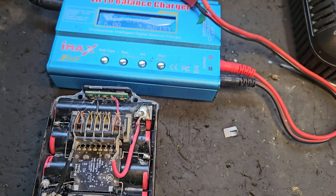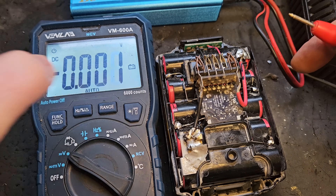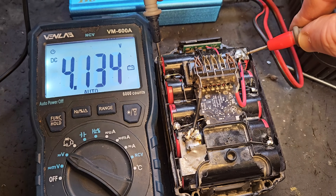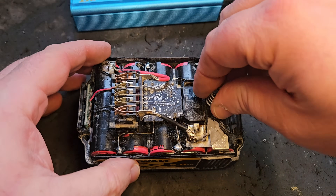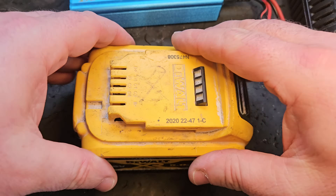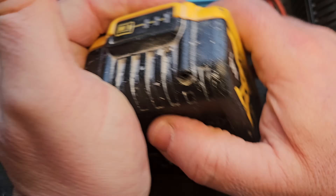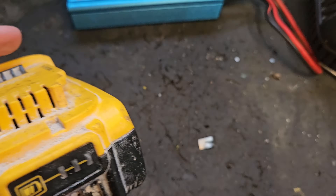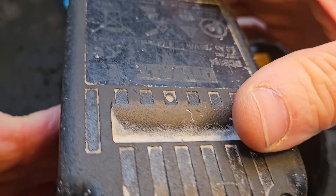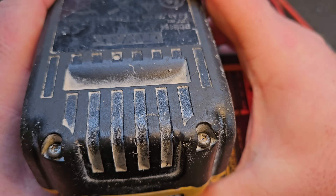I'll take it off and check this bank of cells to see how we did. The cell balance is very close — I'd say that's an acceptable difference. We'll put it together. It doesn't need charging because it is fully charged now. Putting it on the charger it's showing full bars, and then it confirms it's fully charged — yes, that's exactly what you'd expect.